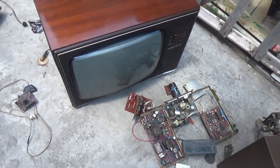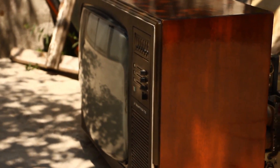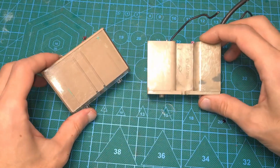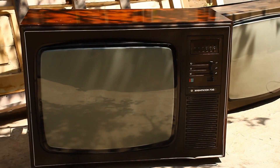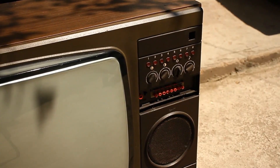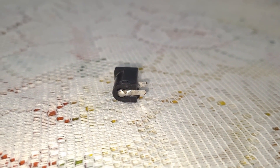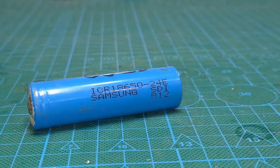First we need an old cathode ray tube TV from the 70s or 80s. If the TV is newer, it probably won't have a voltage multiplier inside — and that's exactly what we need. I will be assembling my stun gun from old Soviet TVs. You might have to buy some components for this device separately, for example the battery — obviously you won't find batteries in TVs.